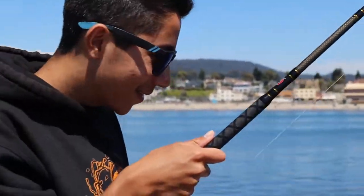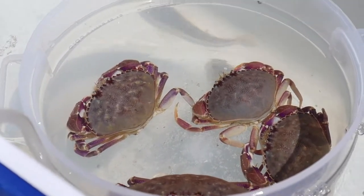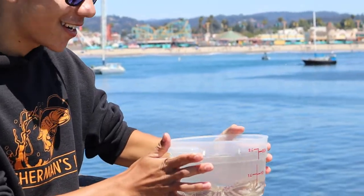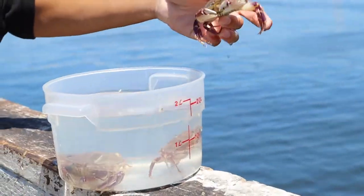I got two crabs on the sabiki — let's hope they don't fall off so I can show you guys. Two crabs on the sabiki. We got the crabs in our rice container. We'll just throw them out one by one to show you guys.